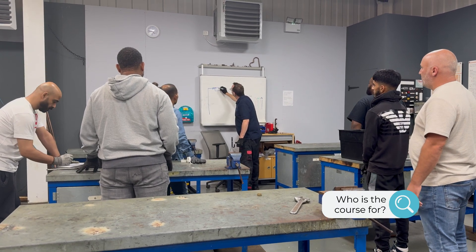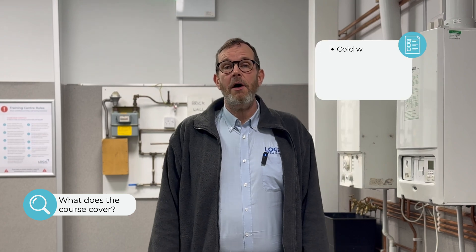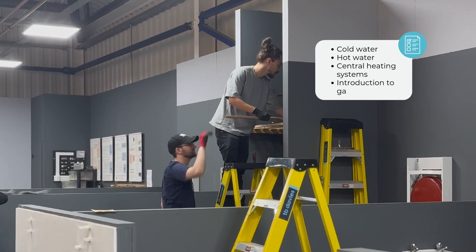The course is designed for people who are new into the industry, somebody who's never done this kind of work before. The course will take you through the basics on cold water, hot water, essential heating, and an introduction to the gas course.